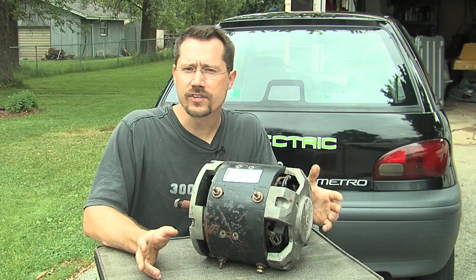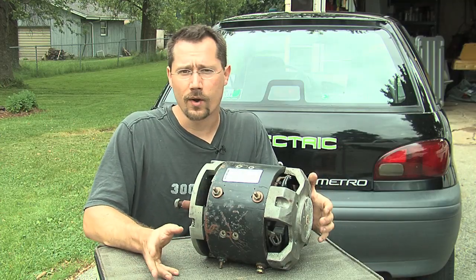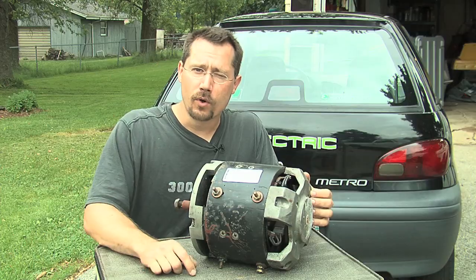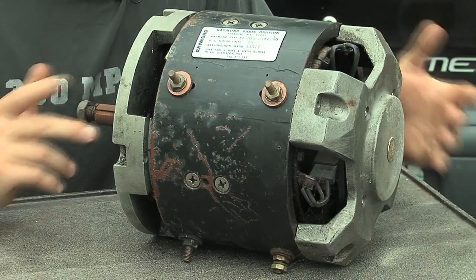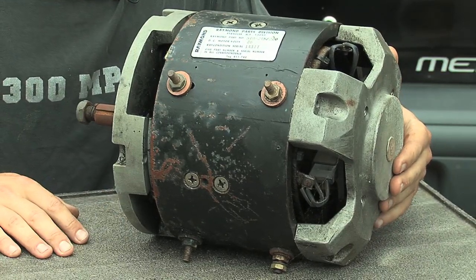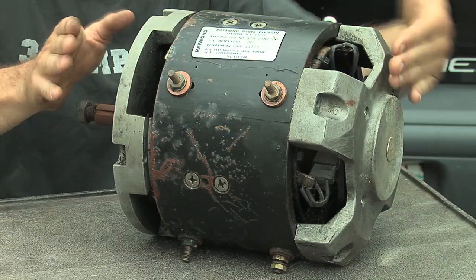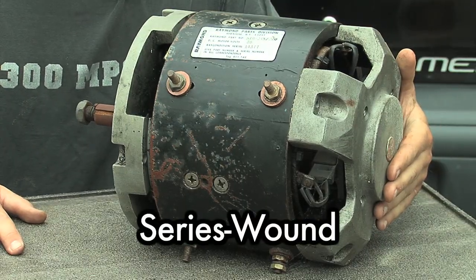We have just tons of electric forklifts all over the place in factories, in warehouses, and in junkyards. So if you go to a junkyard, odds are that you can find a pretty good motor for not much money. This motor came out of a forklift — it was the drive motor. The style of forklift was one of those three-wheeled ones where there was a single drive wheel in the back and the whole motor rotated on that wheel to steer. This is a series wound motor.